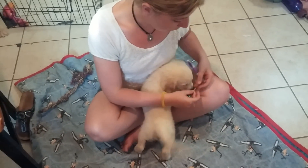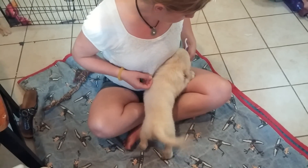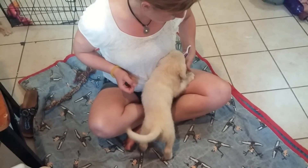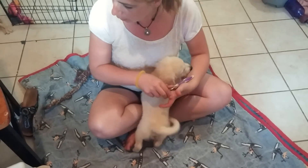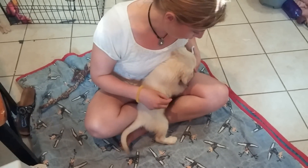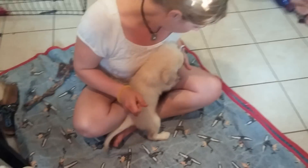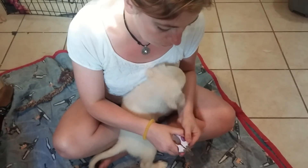First we're going to let him show him that we have the treats. Put them right with the clipper so that he associates the good stuff with the clippers. Click as he gets the treat. Do that a couple of times. Just make sure your clippers stay closed.